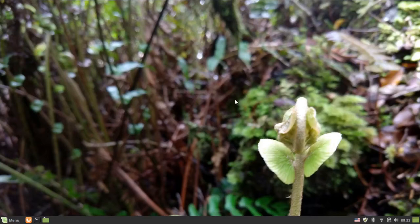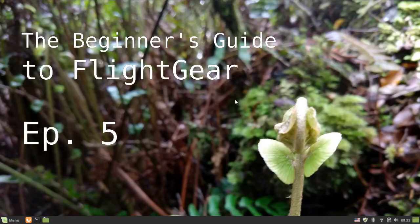Hi all, and welcome to episode 5 of the Beginner's Guide to Flight Gear. Today, we're going to actually hop into the cockpit and get a hang of the controls.